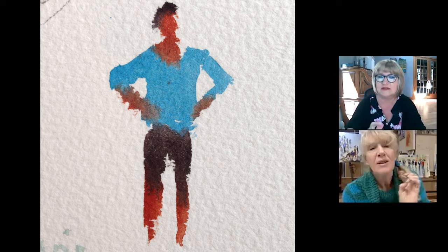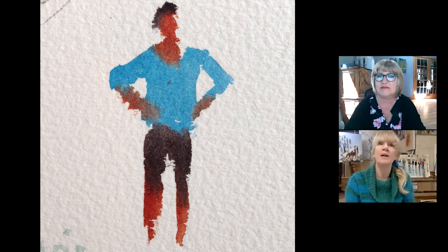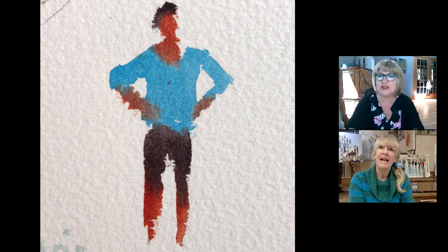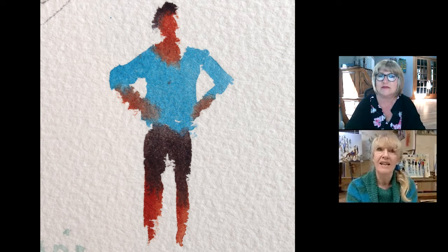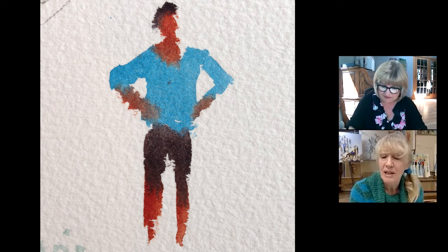I think if you think the word 'figure' rather than 'people,' it immediately takes it away from being a particular person. And after your paintings, it's going to be figures — they don't have to be actual people to bring life to a painting.